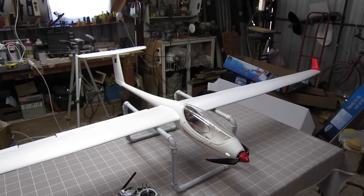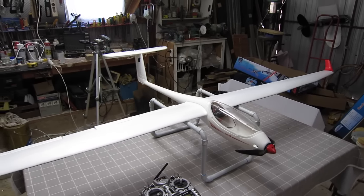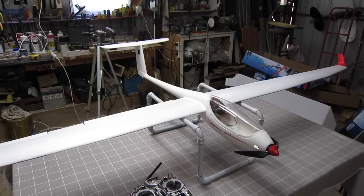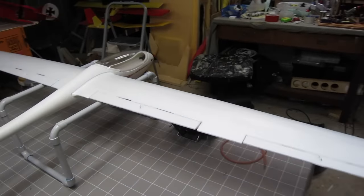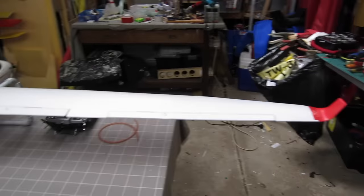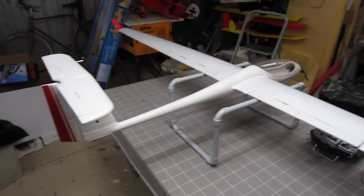Here are some of the mods that I've done to my Volantex ASW 28. It's a really nice foamy glider, but it is a foamy so it's fairly delicate and you need to do a few mods to make it last the distance.